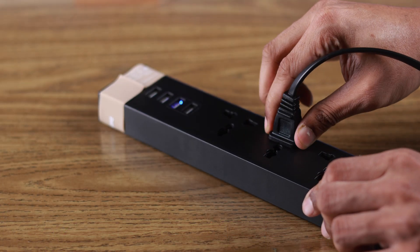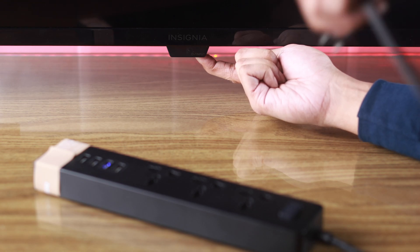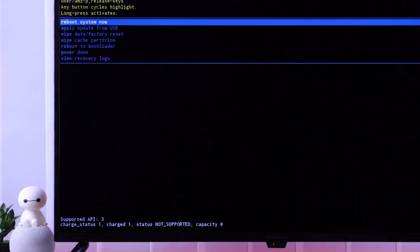For that, you need to unplug the power cable again, and while it's unplugged, hold down the power button of your TV, then plug in the power cord. When you see the Insignia logo, let go of the power button, and your TV should boot into Android recovery mode.